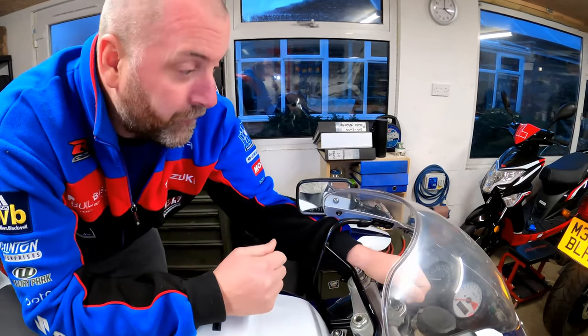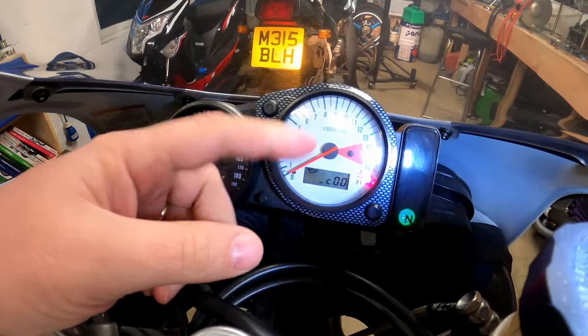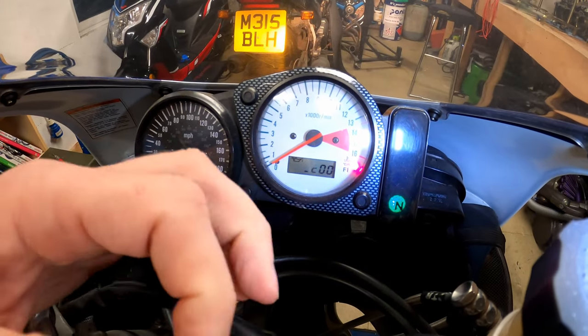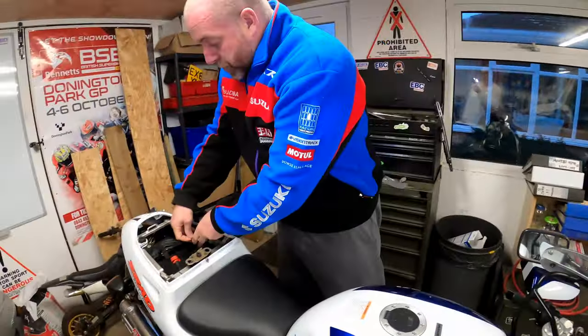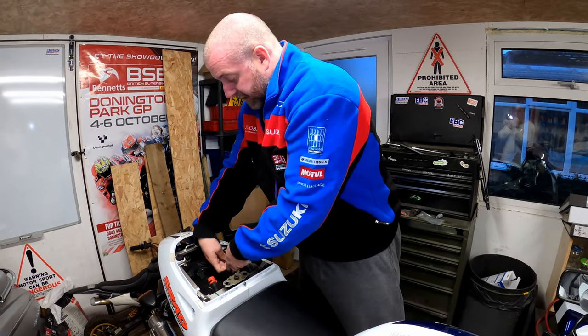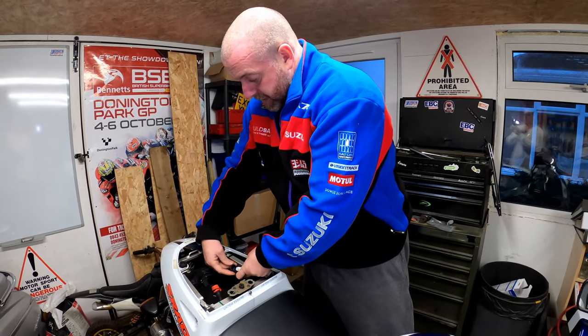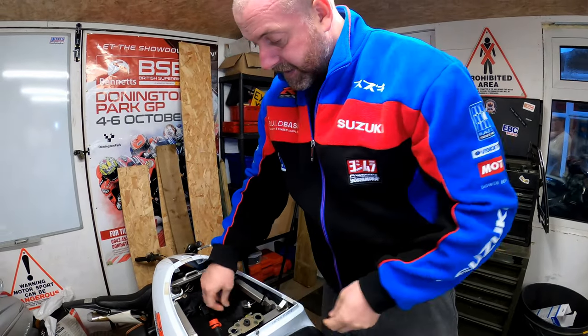C00 — as I said before, that means that there are no codes on this bike whatsoever. So yeah, I'm happy. What I'll do is turn it off for the moment, remove my bit of wire, and then I can take my rubber cap and refit it — and that's all good.